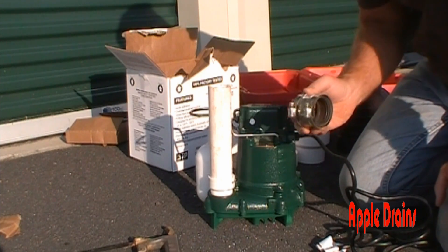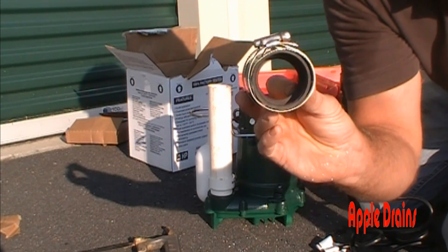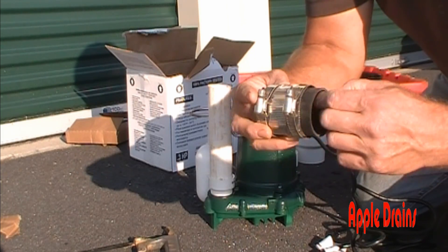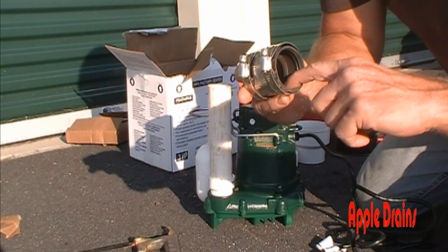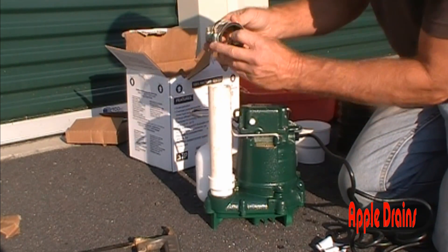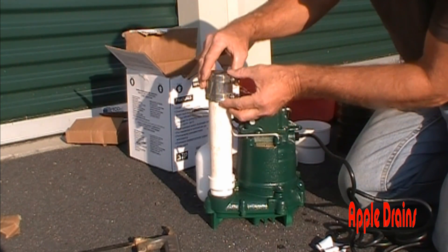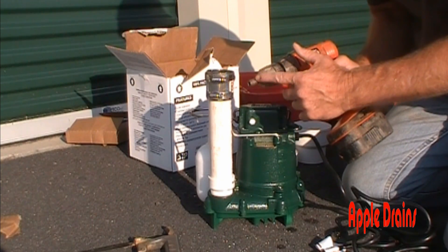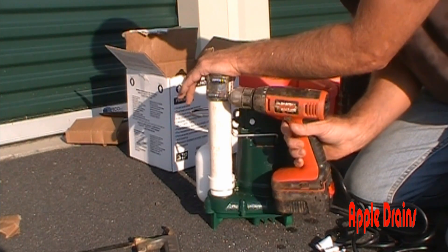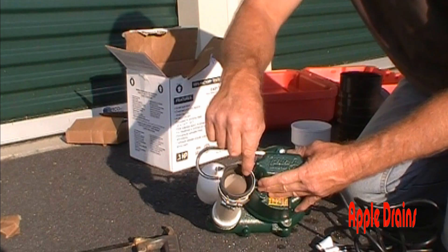For sump pump connections down inside the sump liner, we like to use what are called no-hubs. No-hubs have a hard rubber piece inside and stainless steel clamps around the outside. This inch-and-a-half no-hub slides over one piece and connects to the next. You tighten up the clamps using a 5/16-inch bit on a cordless drill — just gun it until it stops. It makes a really great, tight connection.